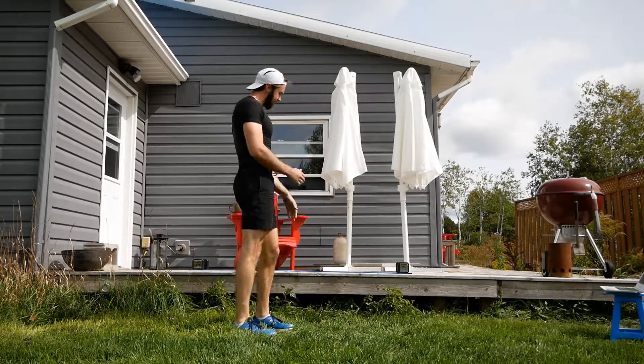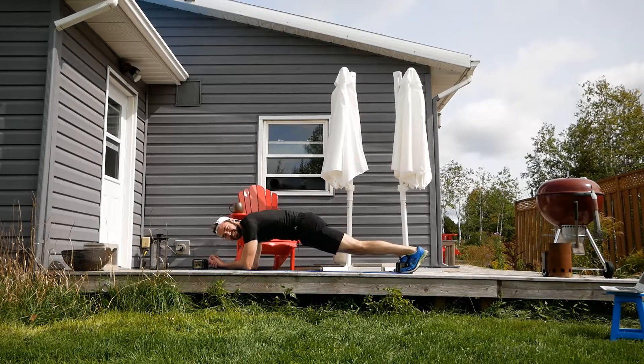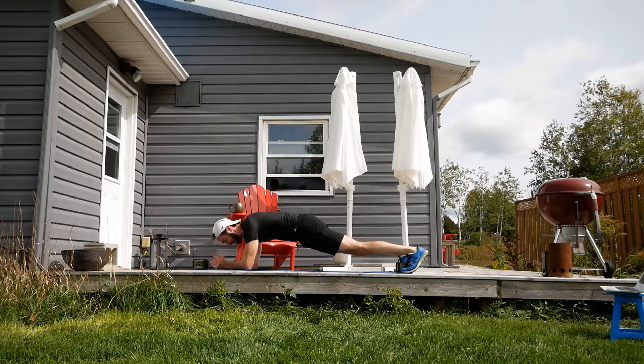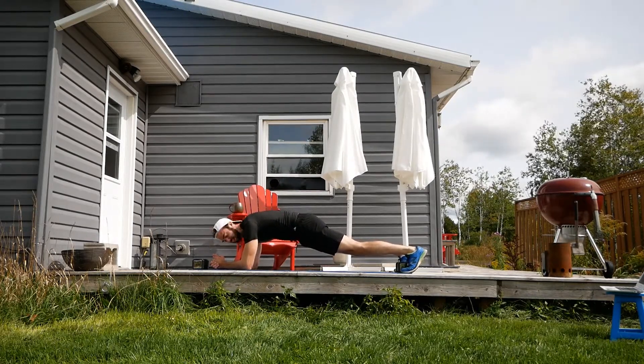We technically have one more minute, so we're going to hold a plank for 60 seconds. That's right — bonus time. We're doing this for one whole minute, join me guys — it's not going to be easy, that's why we're doing it.